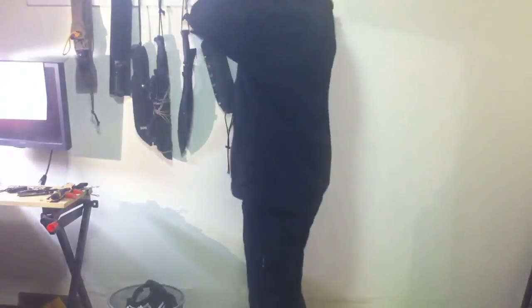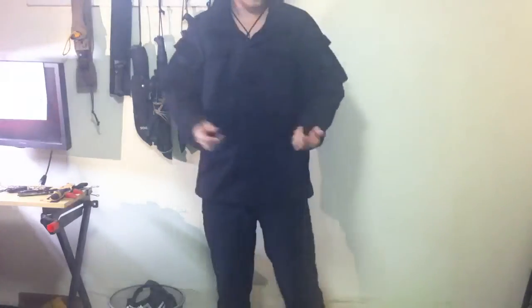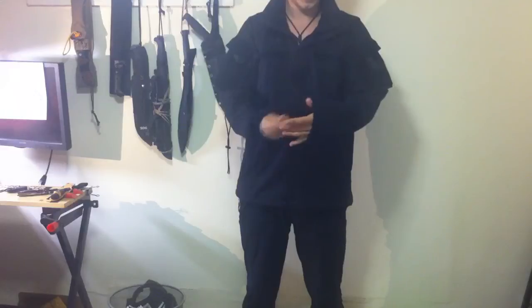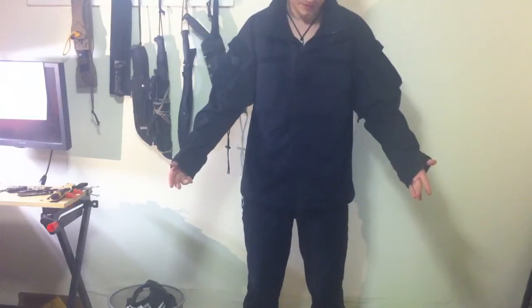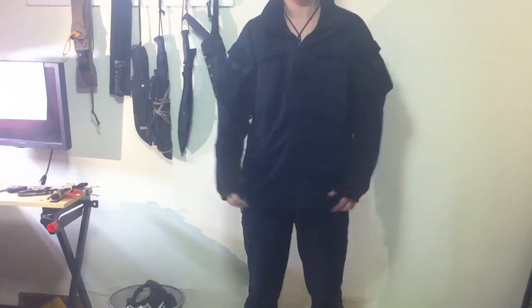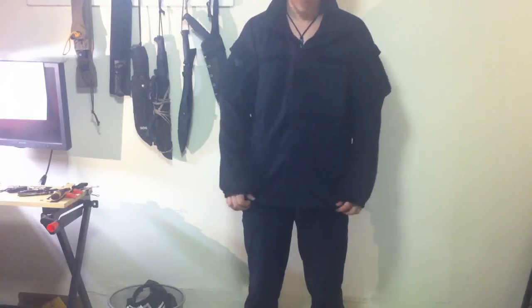Feels really good. It has a hoodie that you can store away. This thing normally is $230. The reason I'm doing this video is because they still have a couple in small size. I'm a small guy — I'm 173 centimeters, that's about 5 foot 8 if I'm correct, but double-check that.